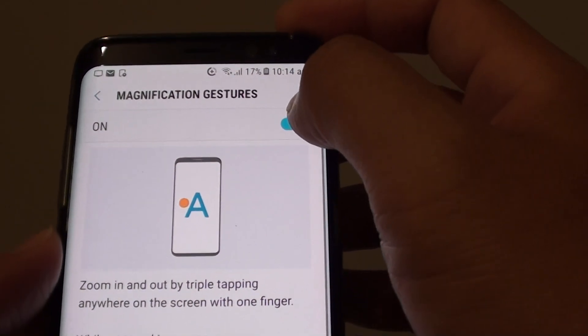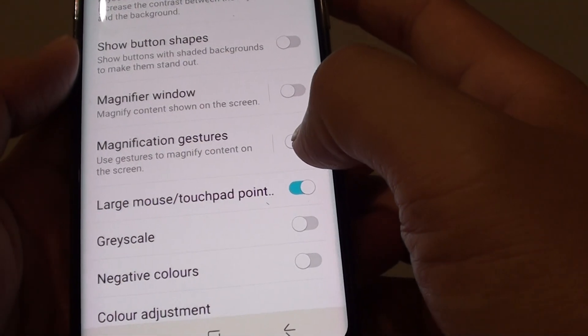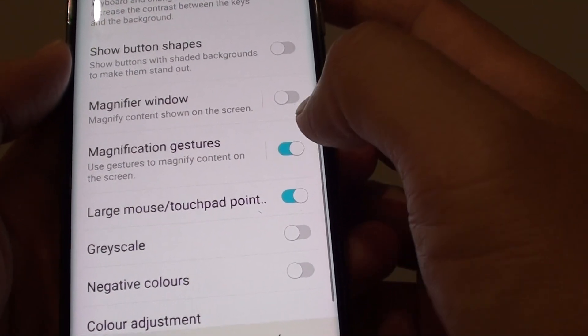If you want to turn off, you can slide the switch to the off position. You can also do it from down here as well, so you can turn it on or off.